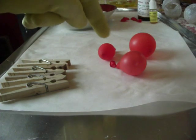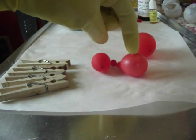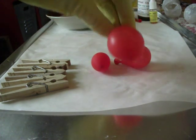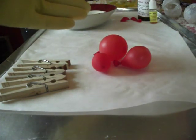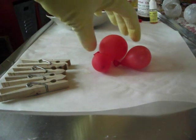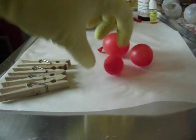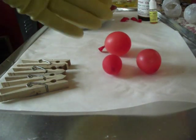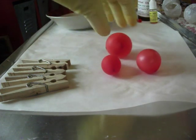I wanted to show you the size of the balloons. This is about the size that I like — small, medium, and large. I don't like to go beyond this size because if you get them too big, that would be for a special project, like if you're going to do a snowball or something for Christmas. So these are the sizes that I blew these balloons, and now I'm going to show you how to make your bubbles.